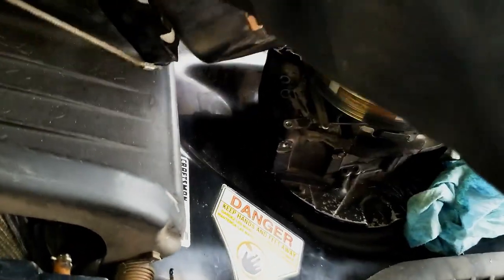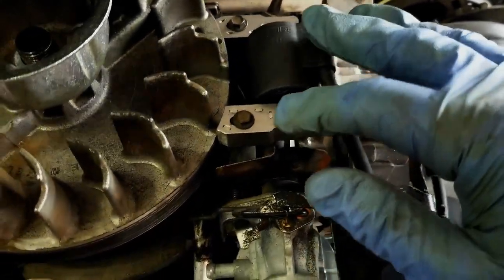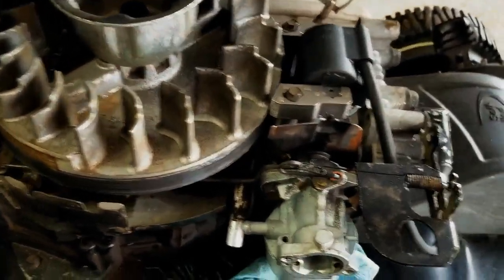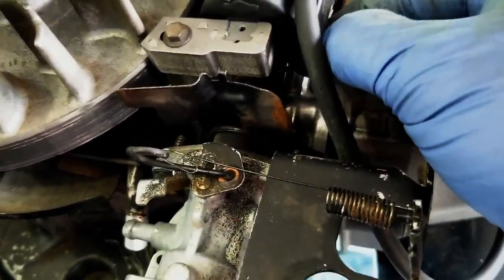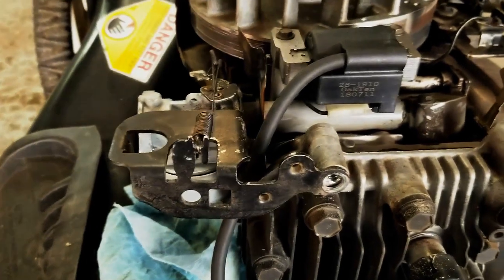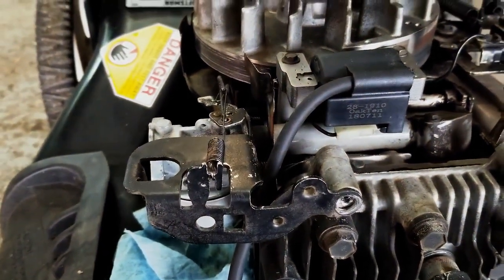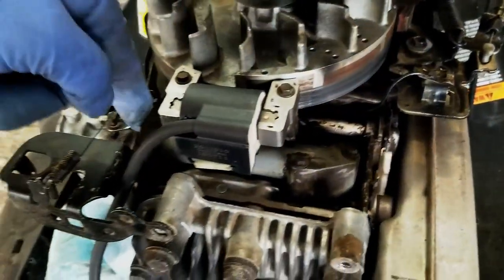Now we can get access to the ignition coil right here. If you're diagnosing no spark, typically this is your problem. There is a ground wire on the front side of this coil, so first thing you want to do is take off this ground wire and then try to restart the lawnmower again. If it does work, then you have a problem with that wire, which goes over to the mechanism for your brake band cable at the top that you hold.